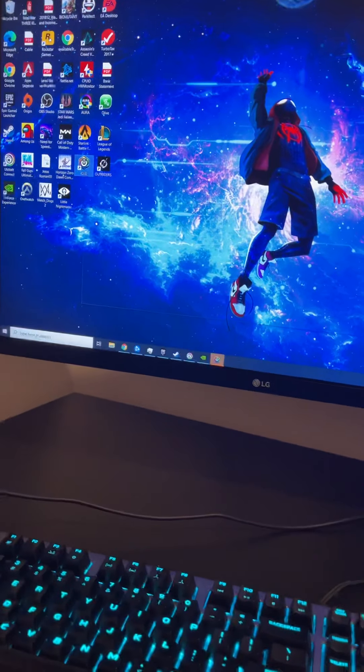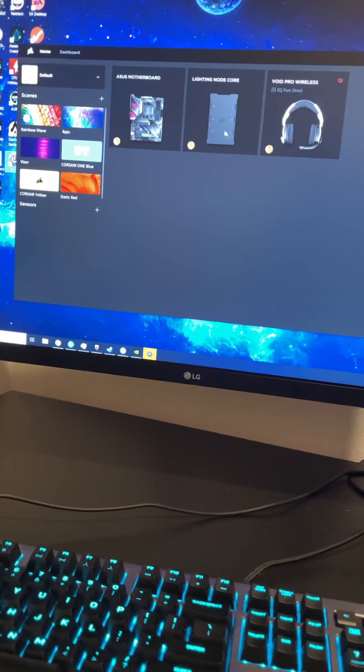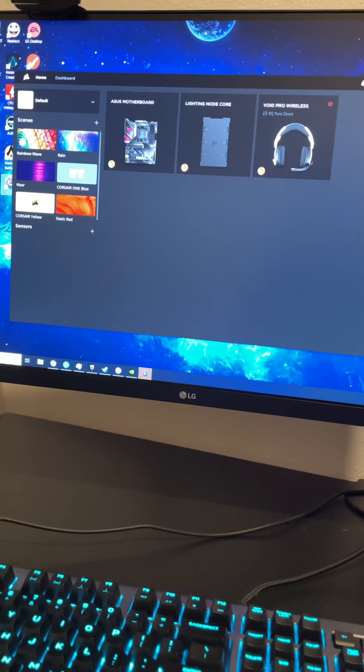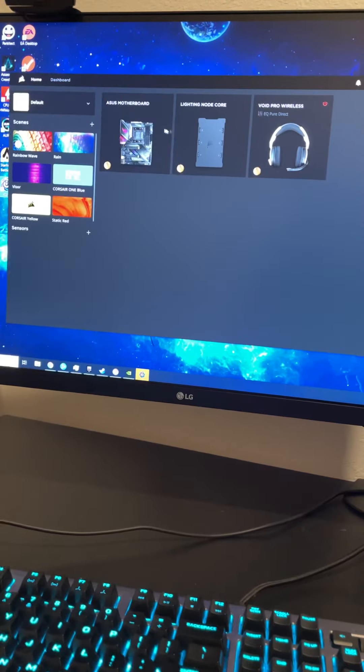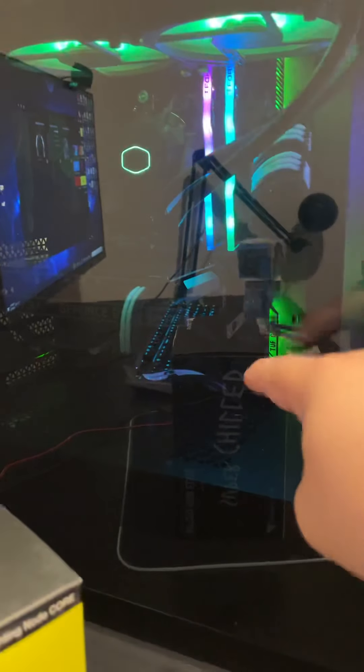I'm doing this on my iPhone. Because I have a Corsair Void Pro wireless headset, I can change the lighting for that in iCUE. Here's the Light Node where you can control all the RGB settings for the fans. My ASUS motherboard is also in there, which lets me change those settings too. The Cooler Master AIO already comes with its own RGB fans and you can control those through Corsair's iCUE as well. You can even change the ARGB on your RAM sticks if you have some, which I thought was pretty cool.